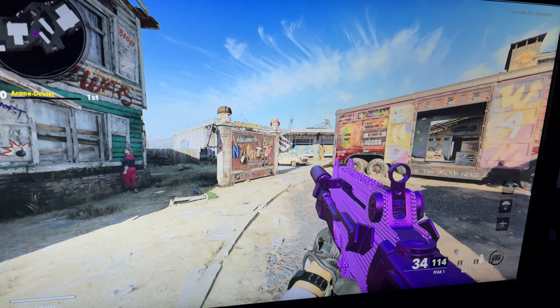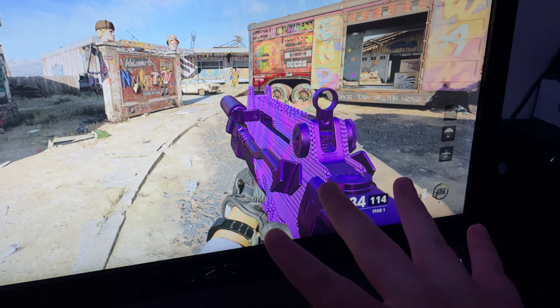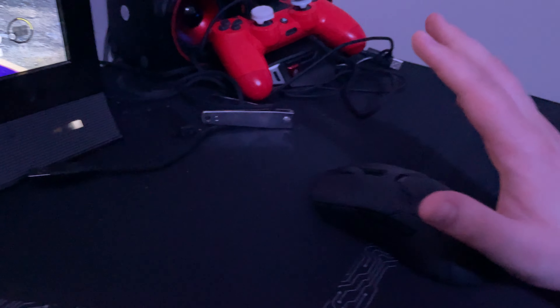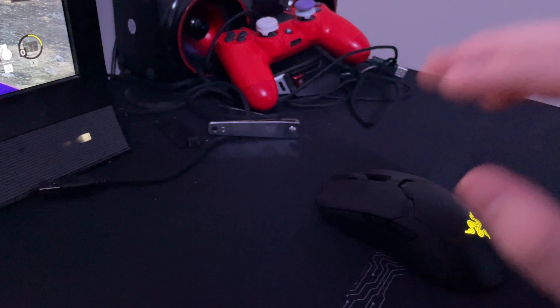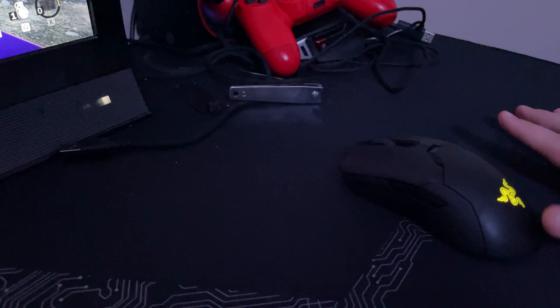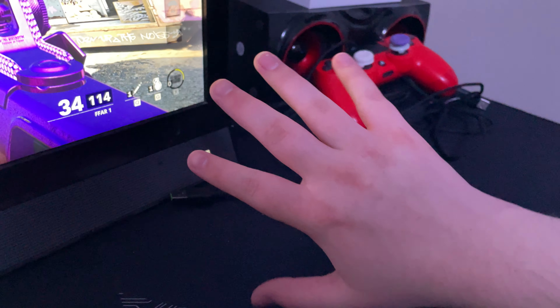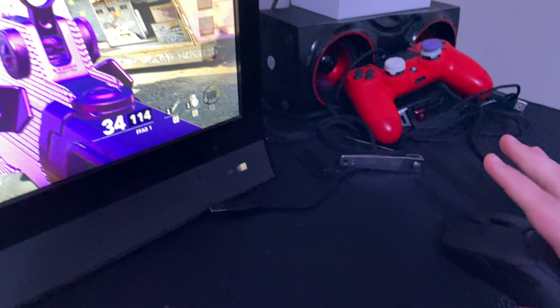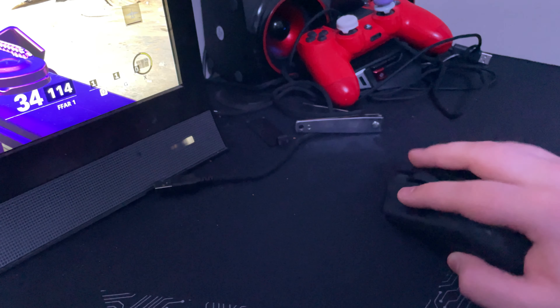Hey guys, this is a tutorial on mouse and keyboard. WASD movement is easy to know, but what I really wanted to talk about is mouse movement. I'm going to go through all the grips and styles real quick.